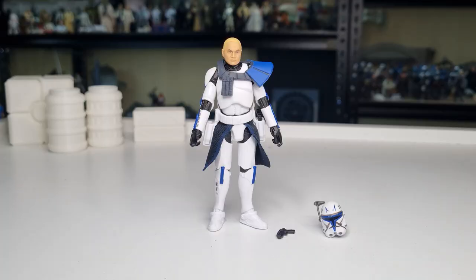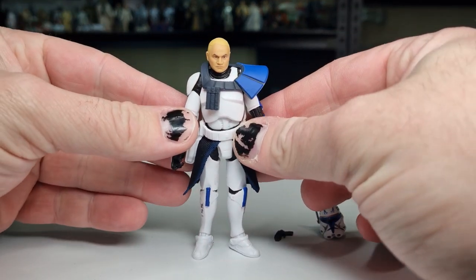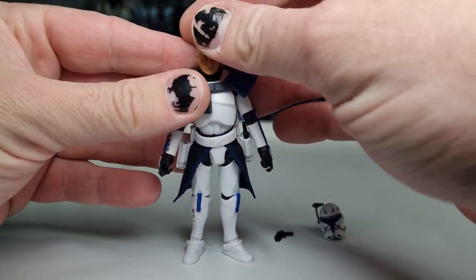We're going to do a little comparison at the end to one of the older ones, which I've actually customized myself a little bit. So we're going to go through that — let's crack him open and have a look. Here is Clone Commander Rex out of the packaging, looking pretty damn good.